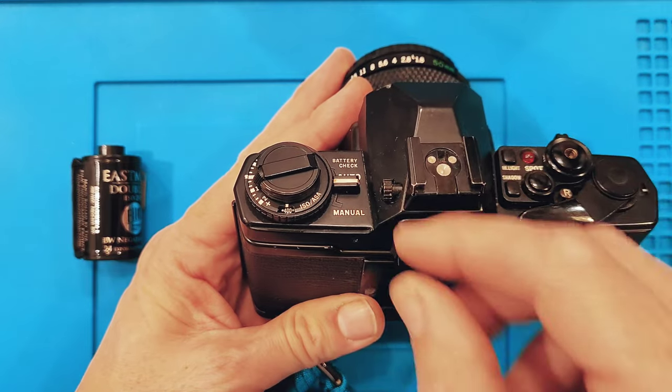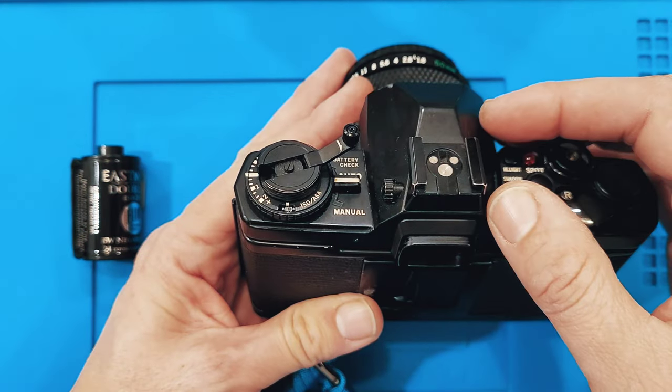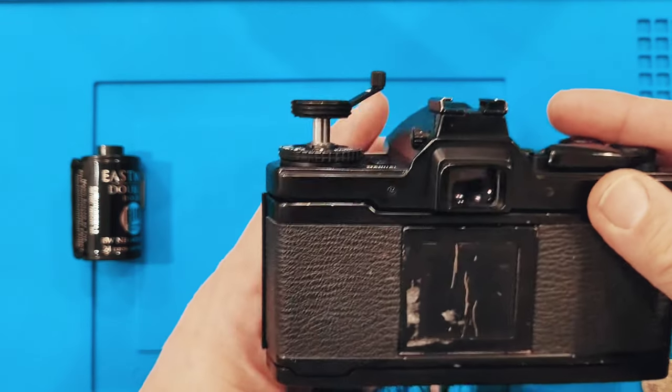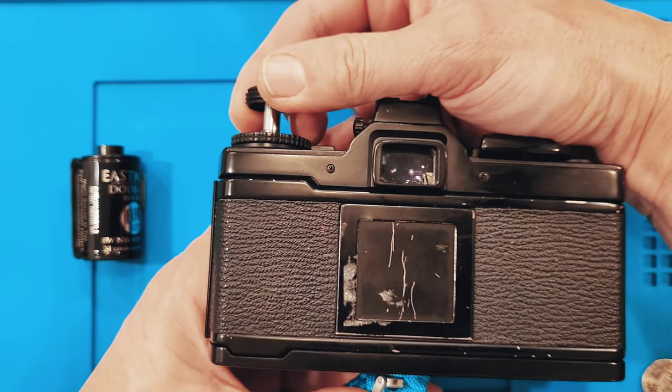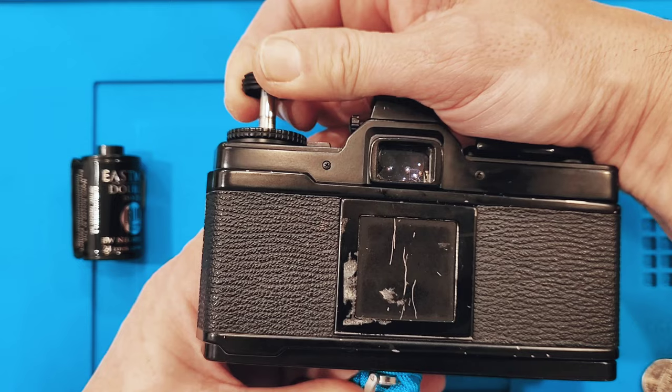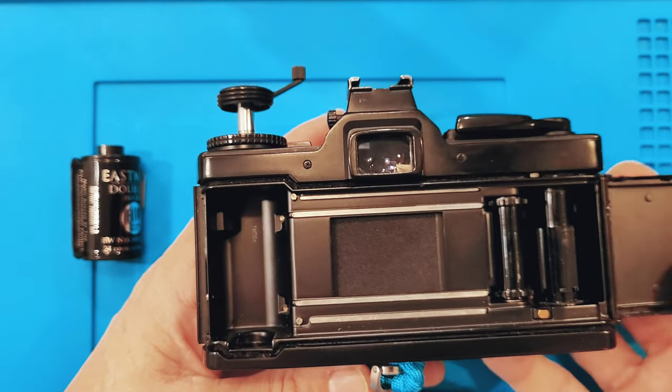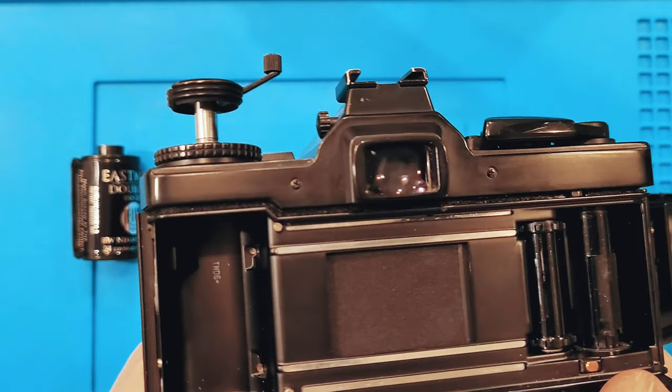What we're going to do is load the film. We'll open up the film rewind knob and if we lift up on it, it will open up the film door. We now swing the film door open and inside here is where we're going to load our film.